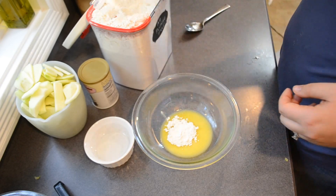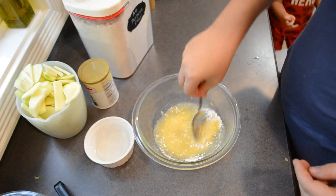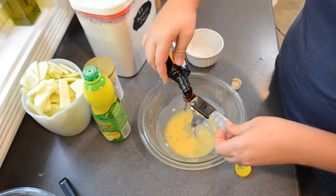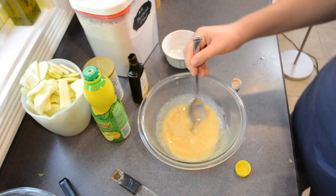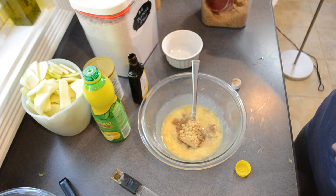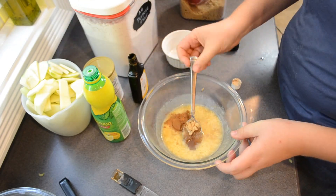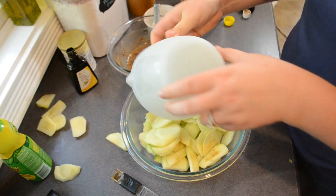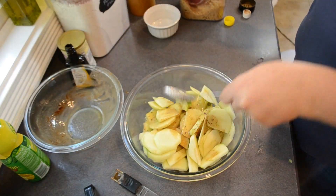I went ahead and melted my butter in the microwave and then added the flour to it, mixed it up until it was well combined. Then you can go ahead and mix in your lemon juice along with three tablespoons of water and your vanilla extract. Stir that up, then mix together your quarter cup of brown sugar, your cinnamon, and your pinch of salt. Put your apples in a large bowl and pour that butter mixture over the apples, tossing it so that it's evenly coated.